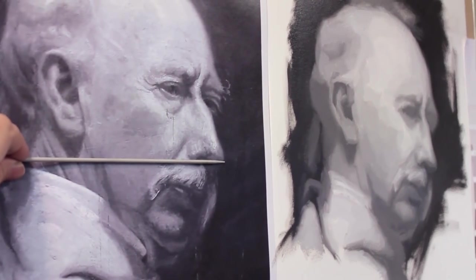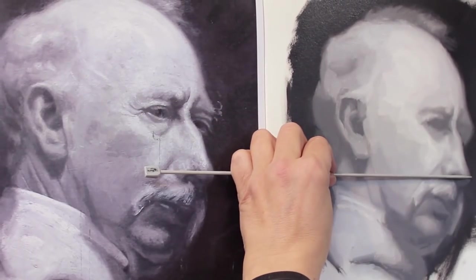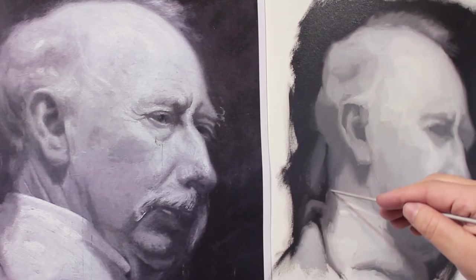A second correction I've noticed is that the neck appears to be too thick. If I measure from the tip of his nose to the back of his neck and then transfer that over, I can see that I'm about two millimeters too wide.